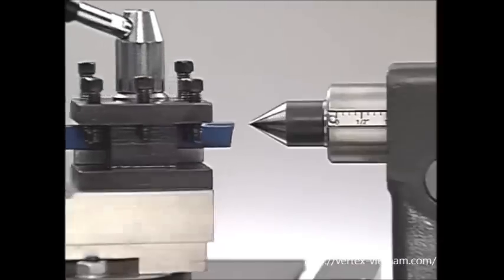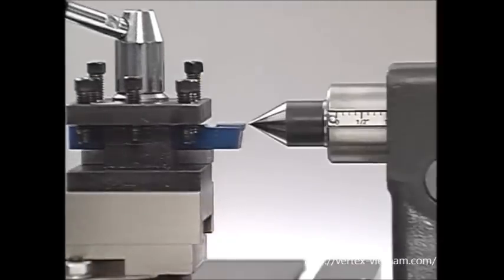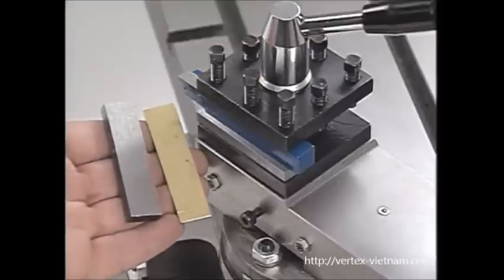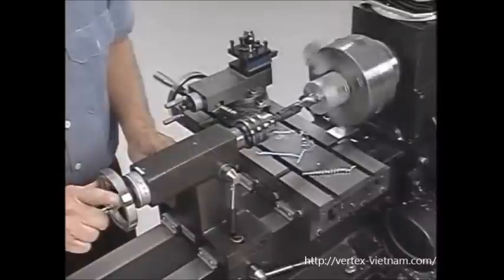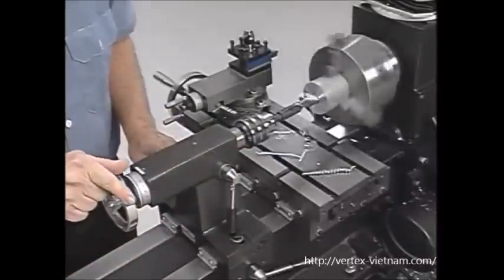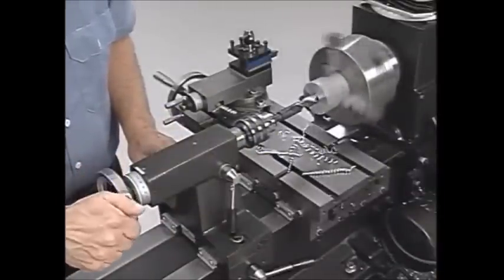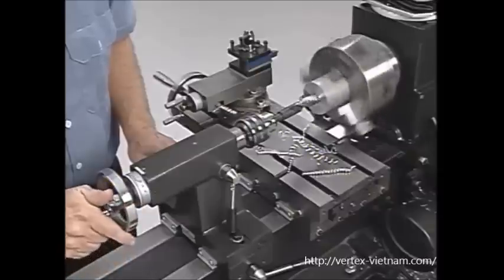The height of the tool should be set to match the center of the lathe axis. A lathe center placed in the tailstock can be used as a gauge to set the height. On this tool holder, shims and spacers are used to raise the tool. The tailstock is also used as a tool holder for drilling, reaming, countersinking, and thread tapping operations on the lathe.